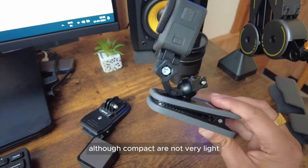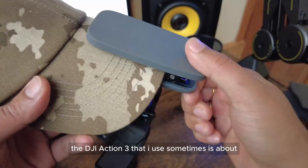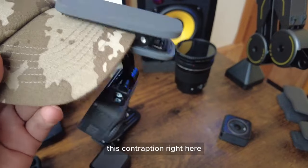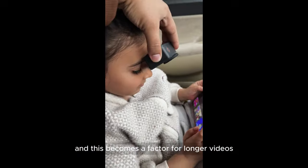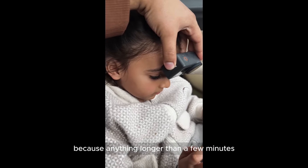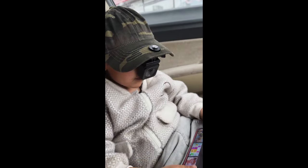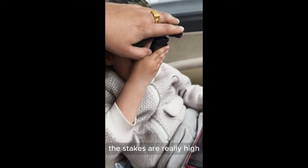The problem is that these cameras, although compact, are not very light. The DJI Action 3 that I use sometimes is about 150 grams, and the mounting clip combined makes everything quite heavy. This becomes a factor for longer videos because anything longer than a few minutes you really feel the weight on your face, and it also compromises your vision — which is a serious issue when driving on public roads.